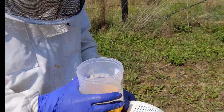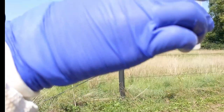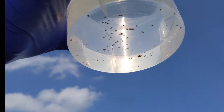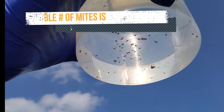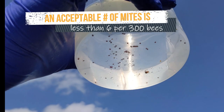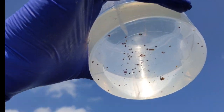Now remember, we were allowing this hive to crash in order to film what it looks like. We've got 48 mites here — eight times the amount that would normally cause a person to treat. And this hive looks fine to the untrained eye.